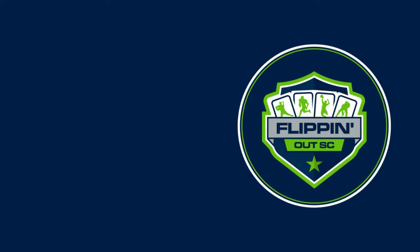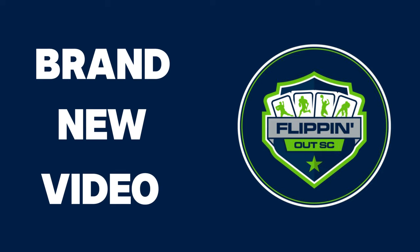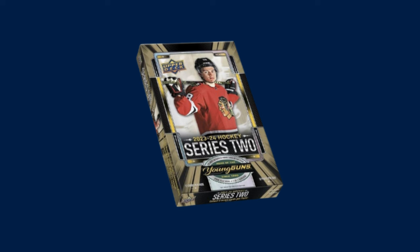What's going on YouTube, FlippinOutSC coming at you with a brand new video. In today's video, we're talking about 2023-24 Upper Deck Series 2, and where I believe you'll be able to find the near equivalent to a Hobby Box of Series 2 for only a fraction of the price.